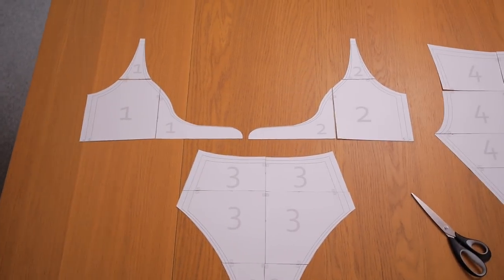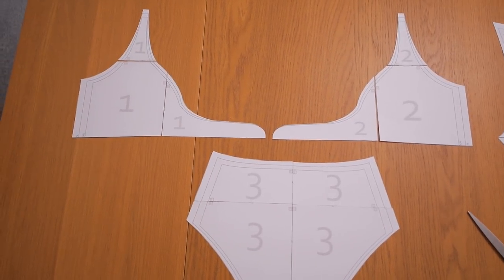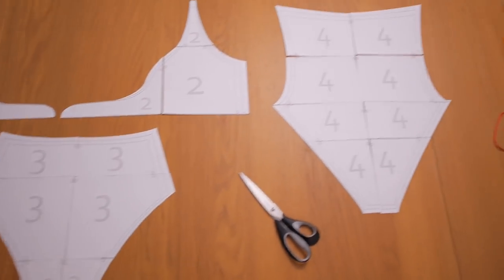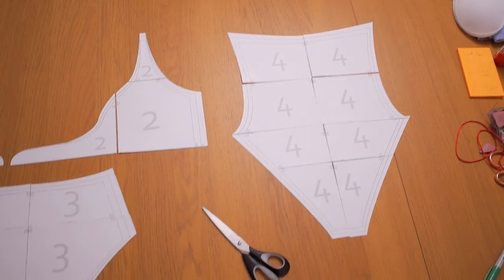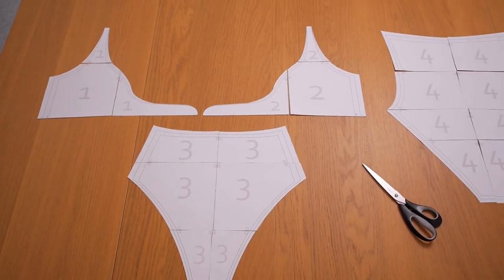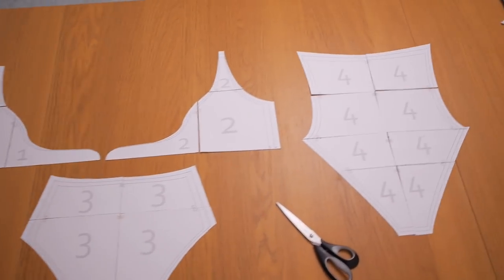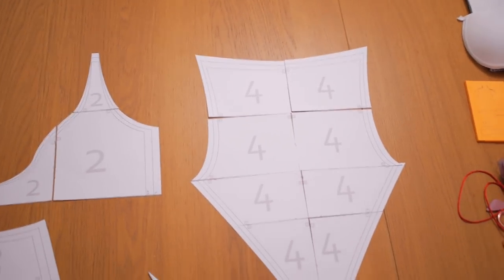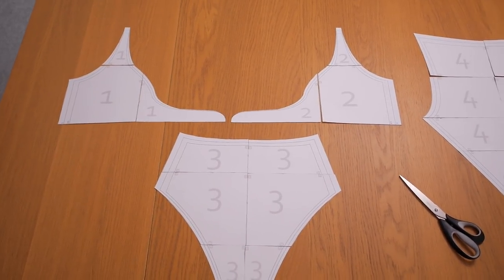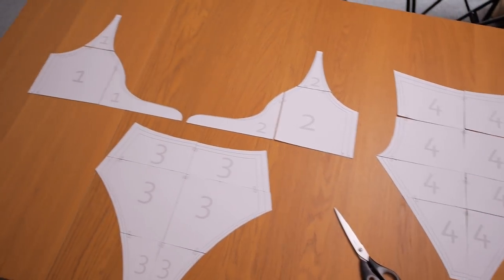I've cut out all of the different panels and joined them together according to the numbering and the letters. One and two are going to become the top half of the front - I think the bottom protruding points are the tie detail. Three is the front of the swimsuit and four is the back because four is a little bit higher. The only thing missing mentioned in the instructions is I need to cut two straps - long rectangles measuring about one inch by 15 - that are going to connect the shoulders of the front to the back of piece four.